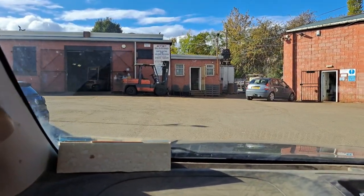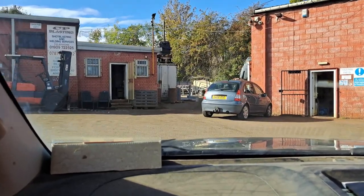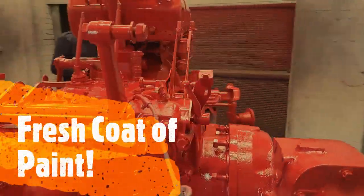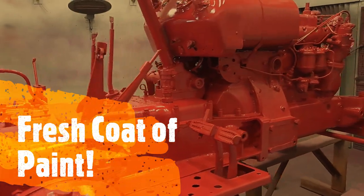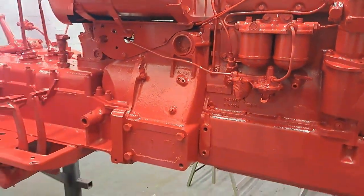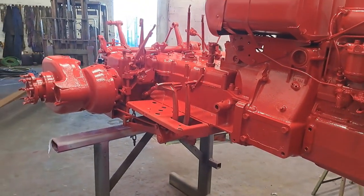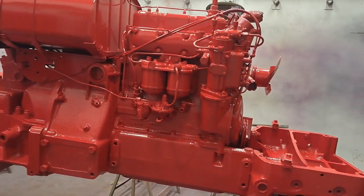We're here at the Shot Blasters, so let's get out, get it loaded and find it. Here she is - a fresh coat of paint. Look at that! We've just got to try and pick it up now without marking it and get it on the trailer.